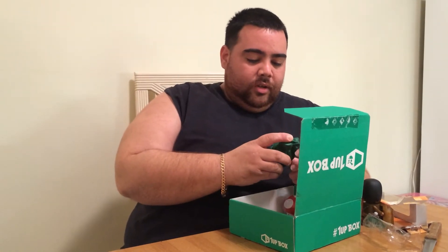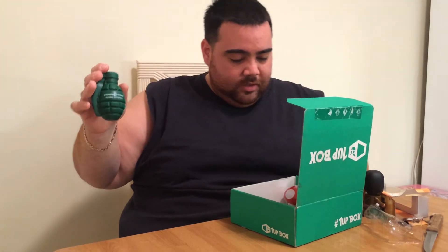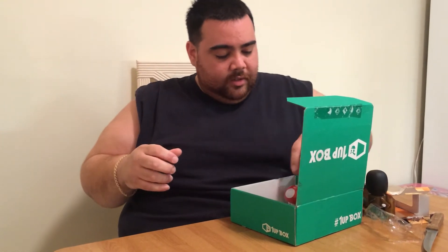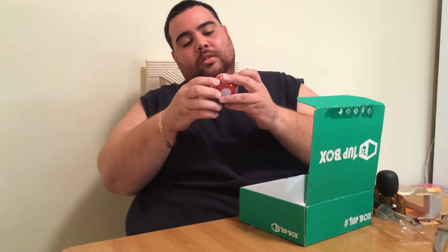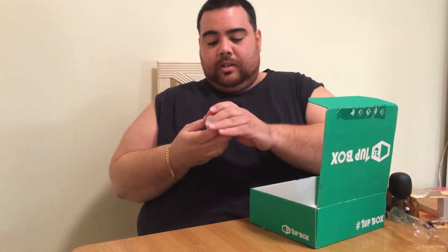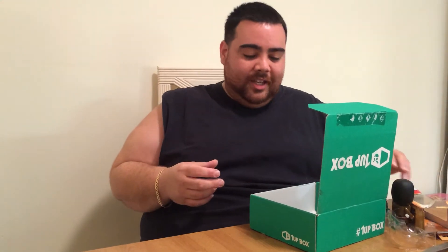Next we have a zombie strike grenade, and it seems like it's one of those stress ball relievers. And then we have Nintendo mushroom sour candy. Pretty cool. Making me fat — don't want me to fit the shirt, so they're going to give me candy.